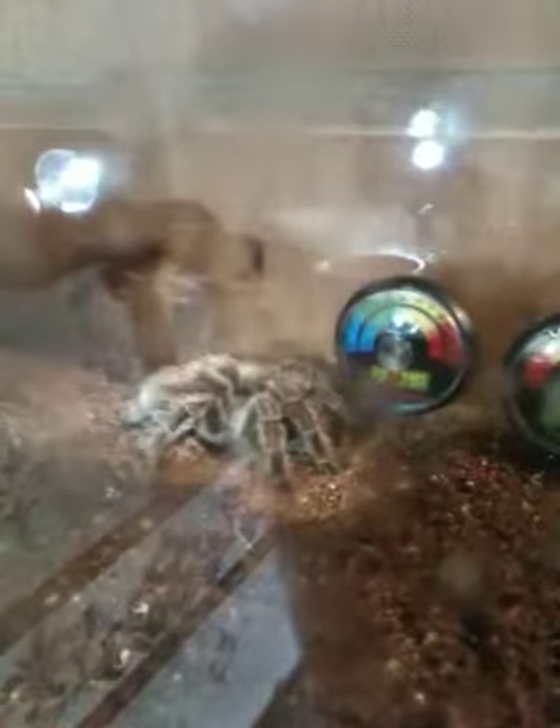I've got my 15-year-old Grammostola — Morticia. She's doing really well. I had to put a heat mat underneath, which I don't really want, but I haven't really got much choice. My genicillata — they're still upset, as you can see.